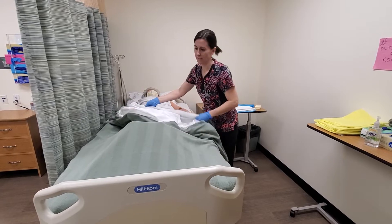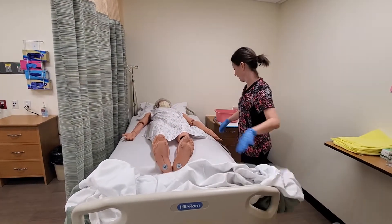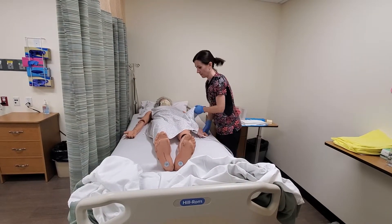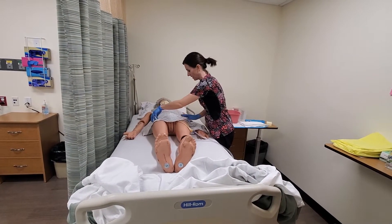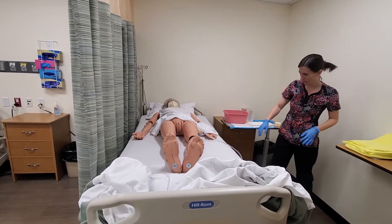I'll move the covers from the resident and lift the gown just to expose the perineal area only. I'll make sure that there are no kinks or restrictions in the tubing at all.